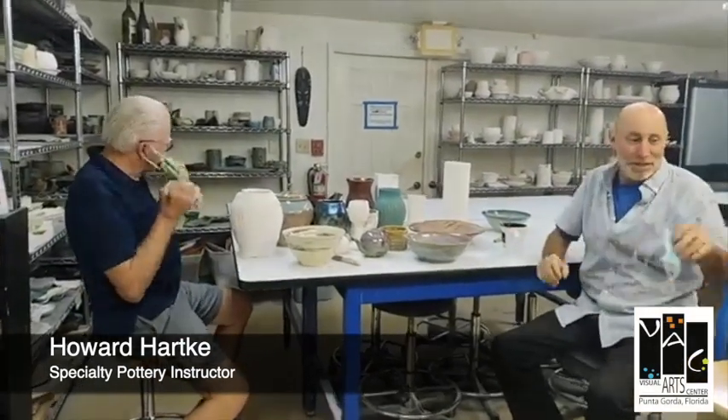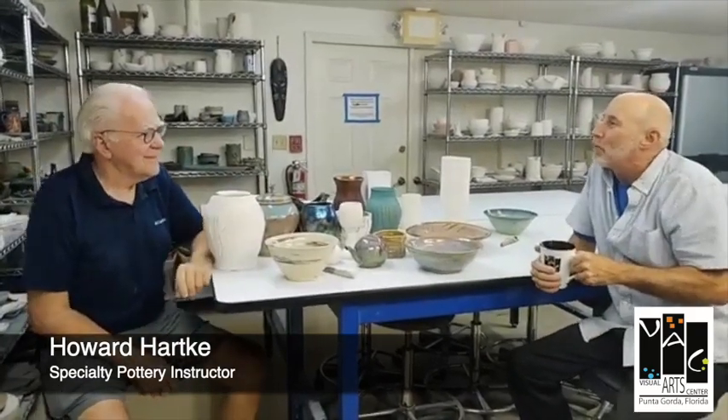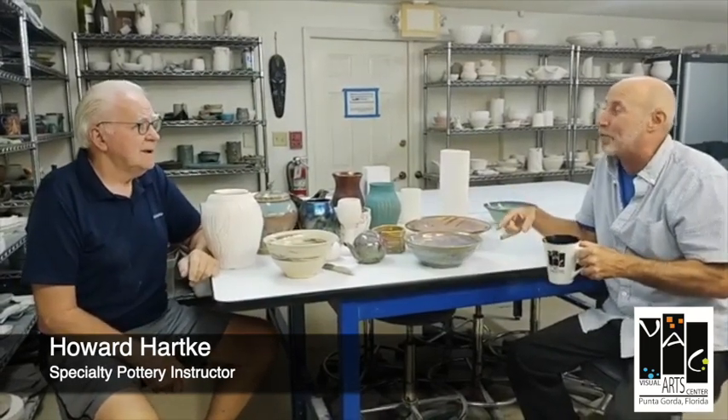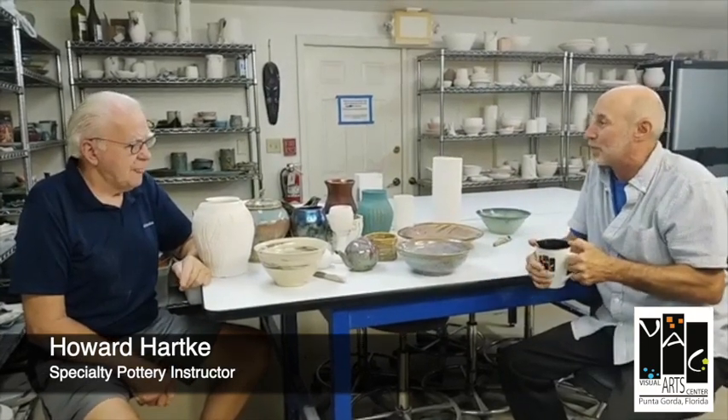Good to see you again — nice to see you, good to be back in the Rock Pottery Studio. Last time we got together we talked about some of the hand-building techniques, but since there's so much to cover, we came back for another session to talk about some of the special things that you do. You've got some great examples — why don't you run us through them?